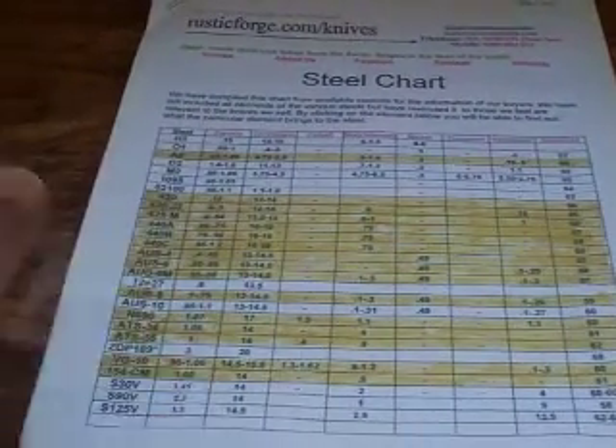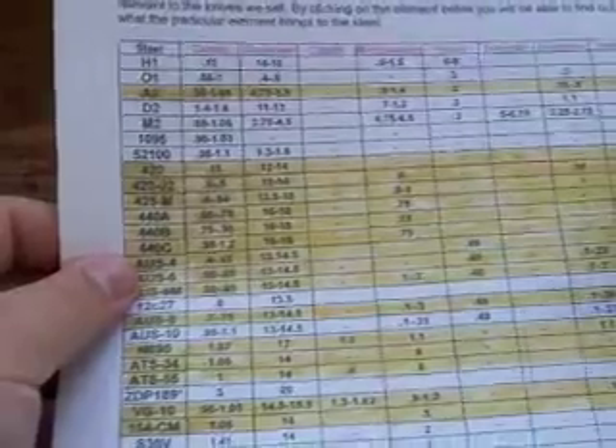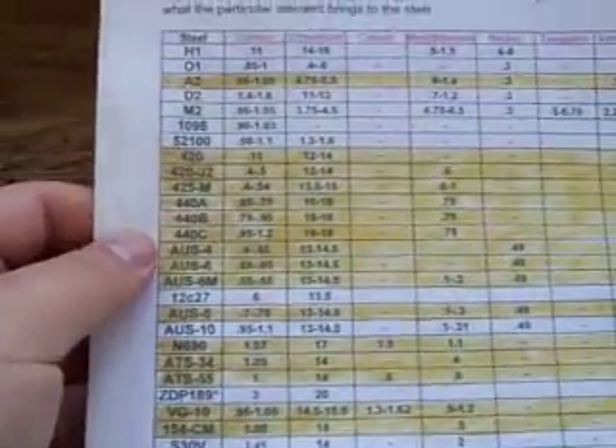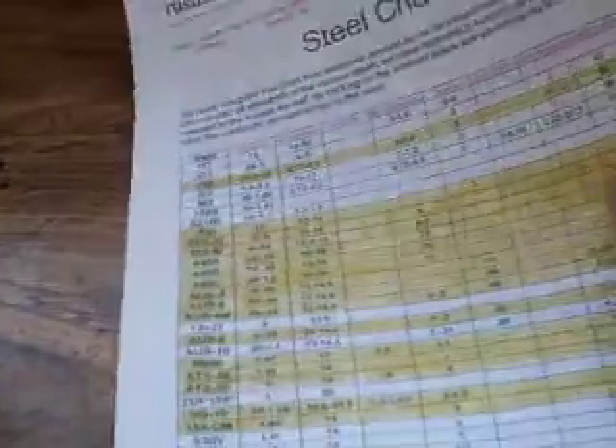It's very simple the way this site is set up. You're going to have a steel chart, and I have certain ones highlighted because those are the ones I've personally tried. The left column is going to have all the steels, and this shows most of the steels used on the market today.